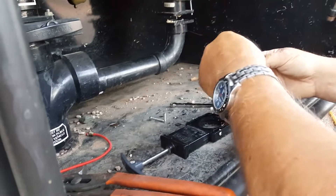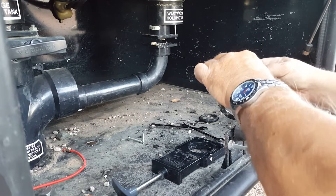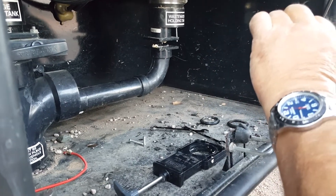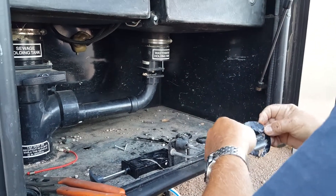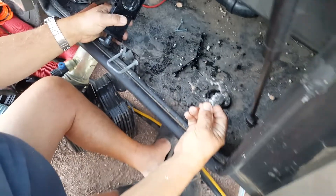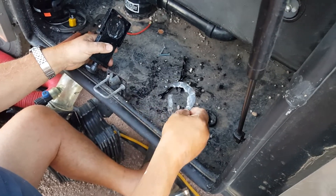The seal came loose. One person will go get a new seal while the other cleans up inside. They spot a wire tie that went down there, and another piece that looks like it came from inside the tank when it was cut.